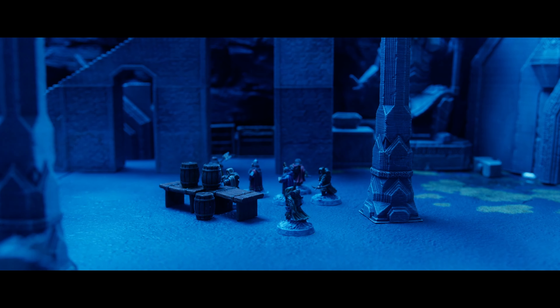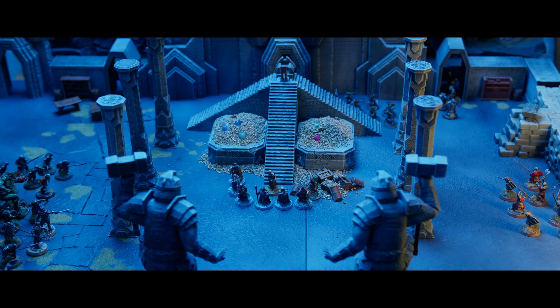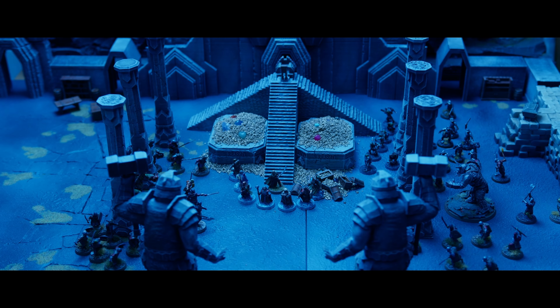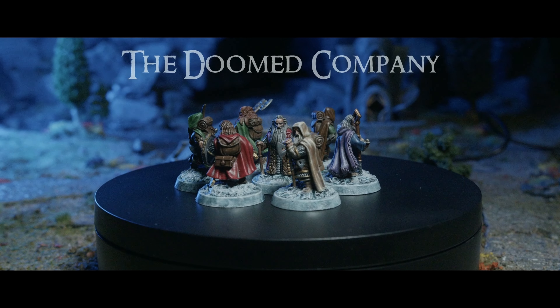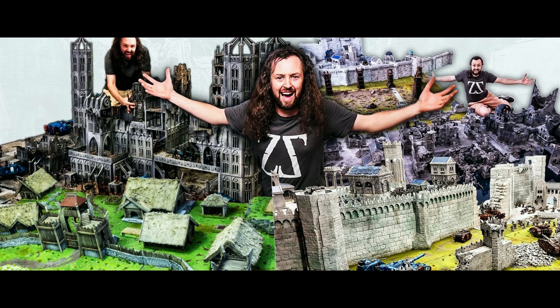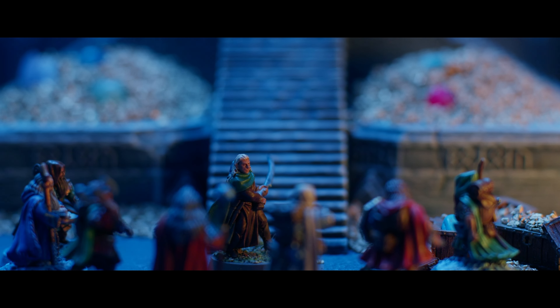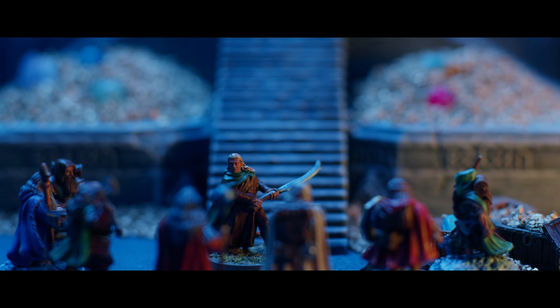I used this Dwarven terrain set in my last video, which was a stop-motion short film called The Doomed Company — part of a larger collaboration spearheaded by Benji's Hobbies with all of these amazing YouTubers. If you haven't seen it already, it's linked at the end of this video and I'll also leave a link in the description.